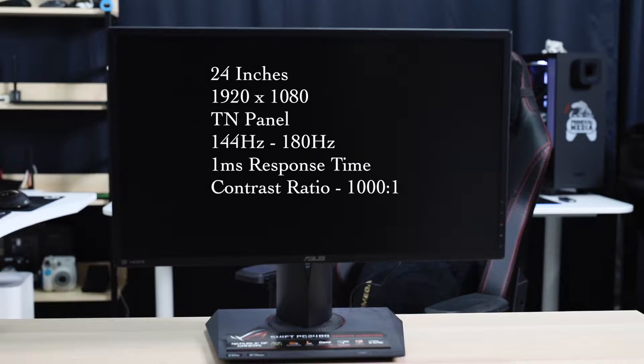The display is 24 inches, full HD at 1920x1080 and is using a TN panel. For the refresh rate, this is native 144Hz and can be overclocked to 180Hz. The monitor has a 1ms response time with a contrast ratio of 1000 to 1.